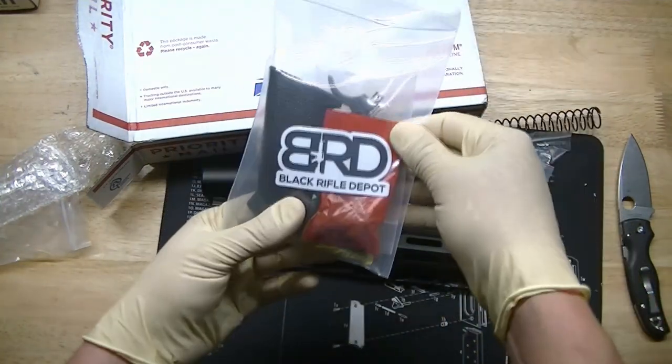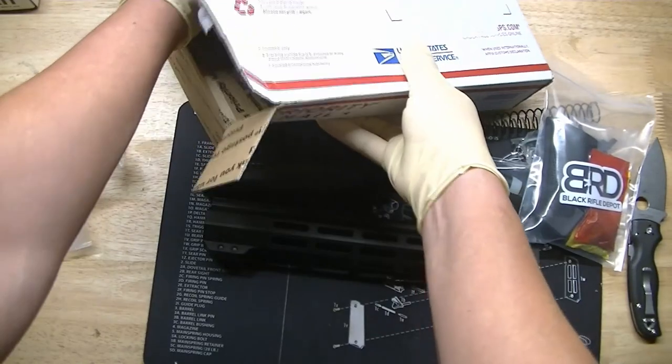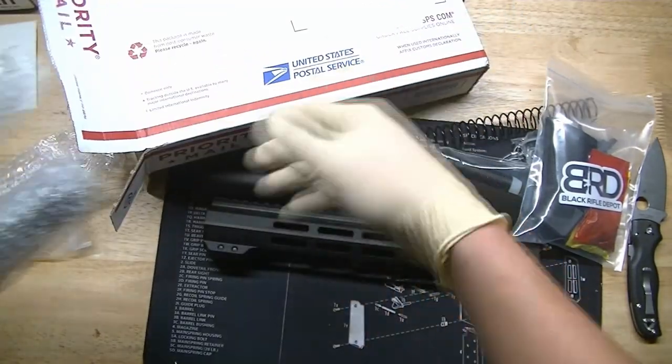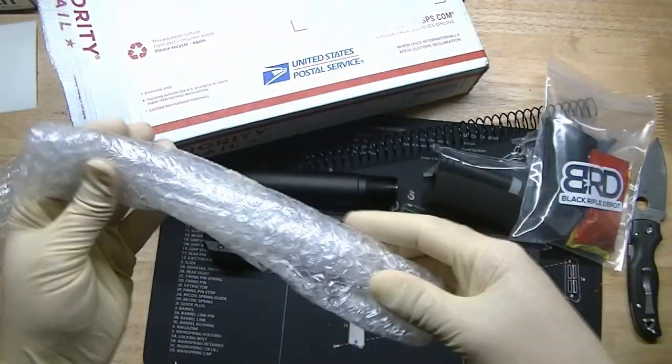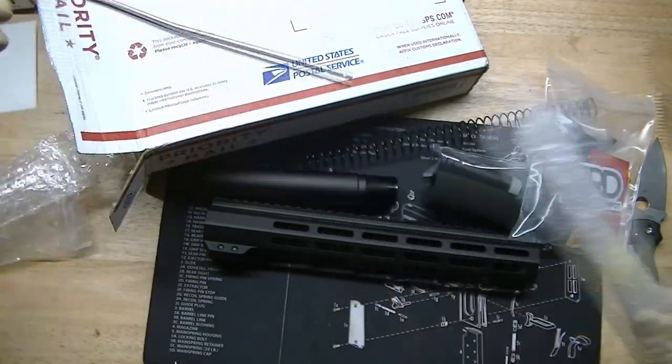Moving on, there's the lower parts kit from them, and the obligatory Black Rifle Depot sticker. Let's see what else we got in the box. Got to be careful with this one — it is the gas tube, carbine length.